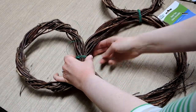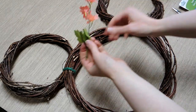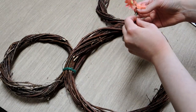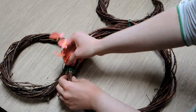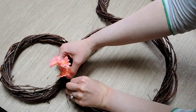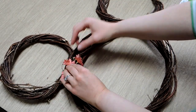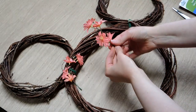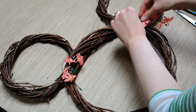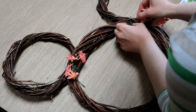Once my ears were attached to the head, it was time to start pulling the flowers off the bundles and weaving them into the grapevine. I literally just stuck the stem into the grapevine — no fancy attachment needed. I did this first to camouflage where the twist ties were attaching the ears to the head, then continued going around in a circular pattern.